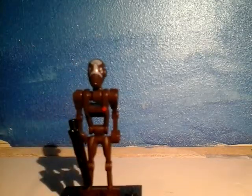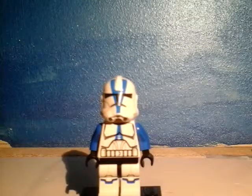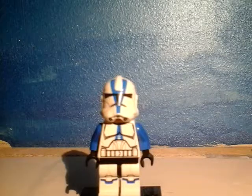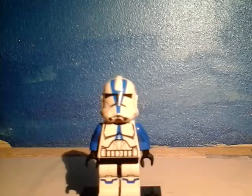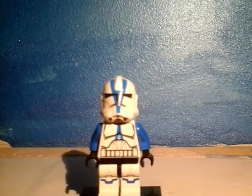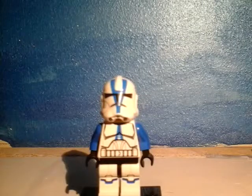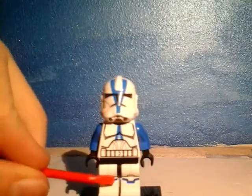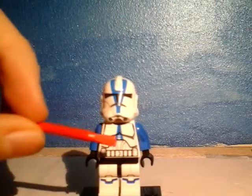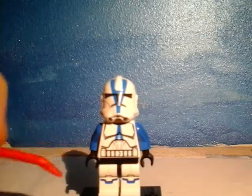Next character. Here's our next character — this is a 501st Clone Trooper. You can see that it's a 501st Clone Trooper by the blue markings here on the legs, torso, helmets, and blue arms.